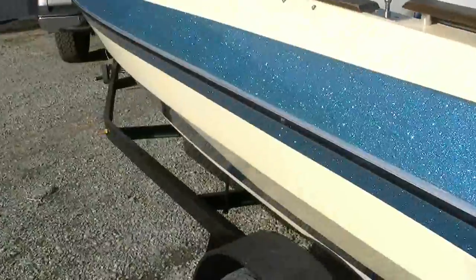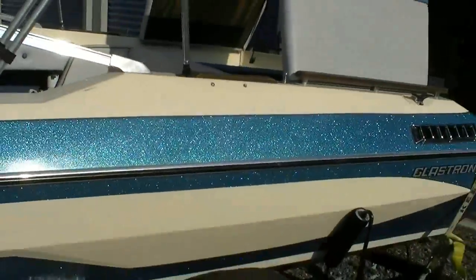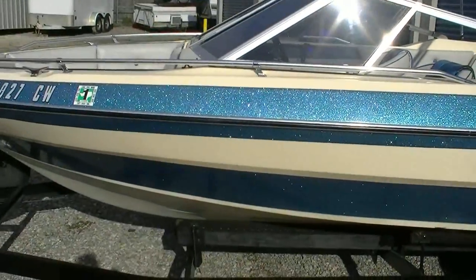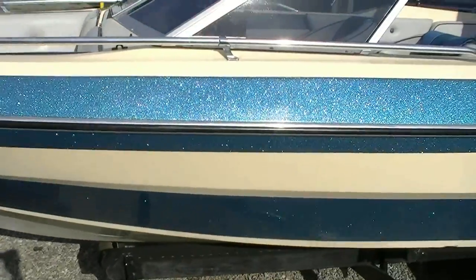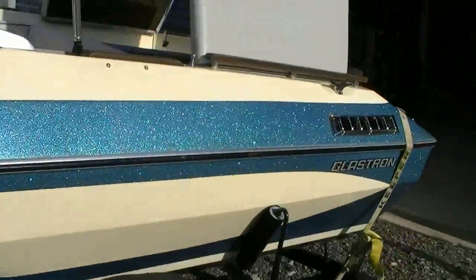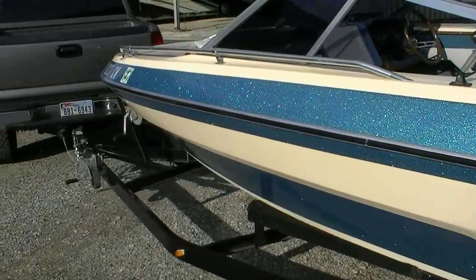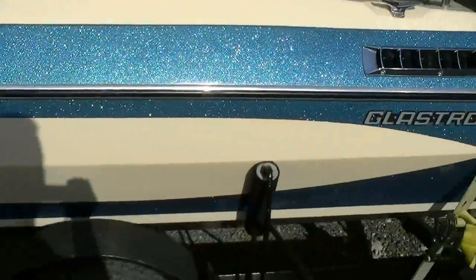The outside of the boat has been completely wet sanded and polished — you can see it shines very well and the glitter is still in good shape. By no means is it absolutely perfect; this boat is 30 years old, there are a couple of chips and dings here and there. But the outside has been polished and rubbed really nicely. It does need to be polished every year to keep the gleam up.